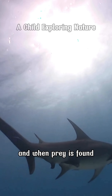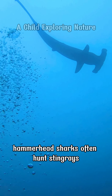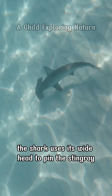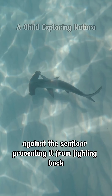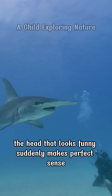And when prey is found, the hammer-shaped head becomes a powerful tool. Hammerhead sharks often hunt stingrays, including species armed with sharp, venomous spines. Instead of rushing in recklessly, the shark uses its wide head to pin the stingray against the seafloor, preventing it from fighting back before delivering the final bite. In that moment, the head that looks funny suddenly makes perfect sense.